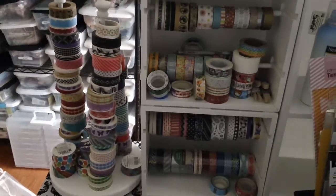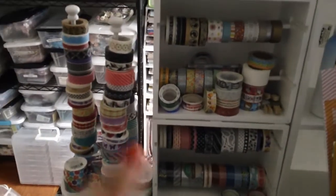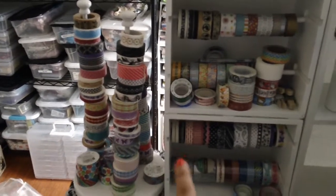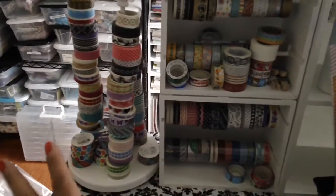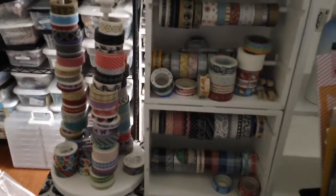Basically, this is how I store my washi tapes. I know a lot of people — I've seen other people store them in like bins because they have more than I do. I only have this much. I just wanted to share that with you. I hope this helps, and I'll talk to you guys later. Bye.